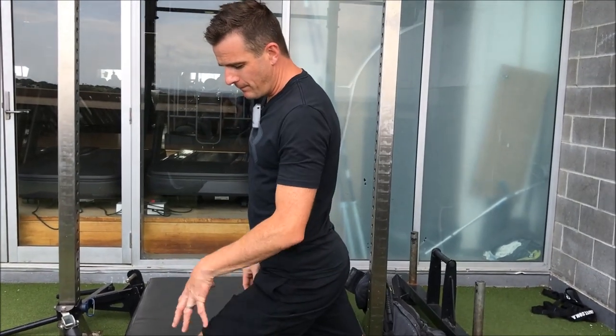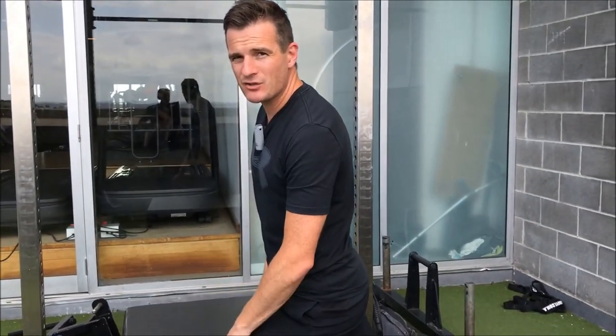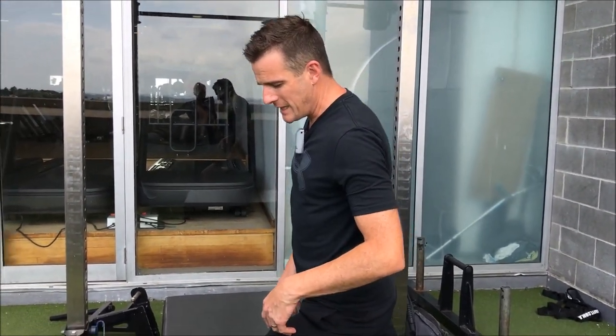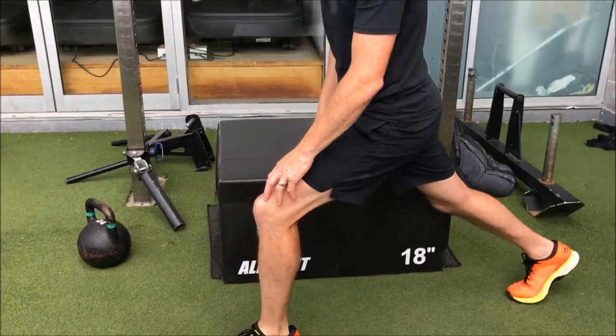But at the moment, at weeks three and four, there's probably not enough leg strength, glute strength, or control, and patellofemoral symptoms are probably maybe still there. You don't want that knee traveling all the way forward because it loads it up.